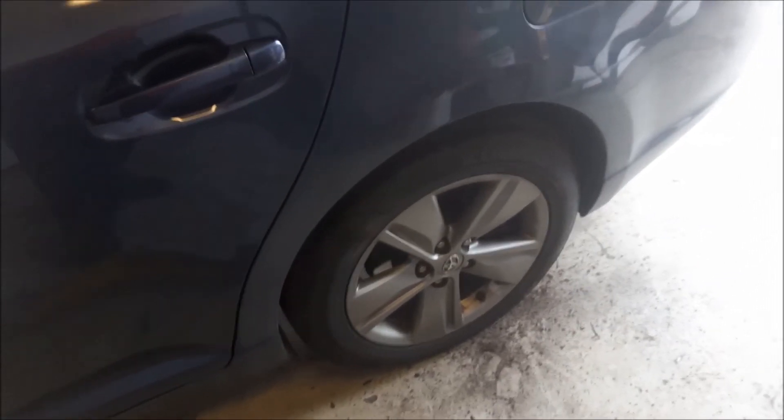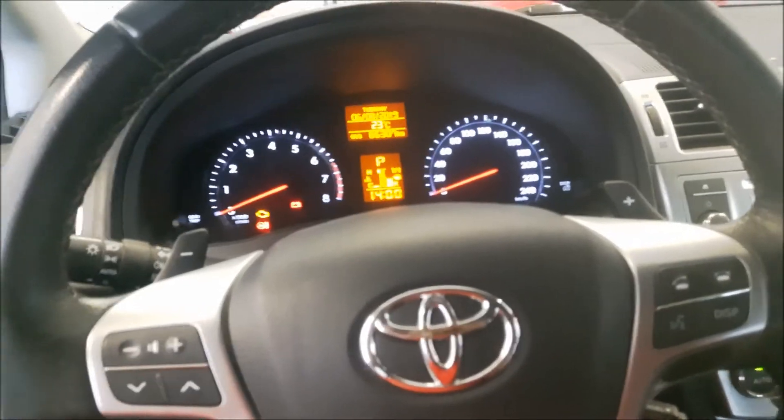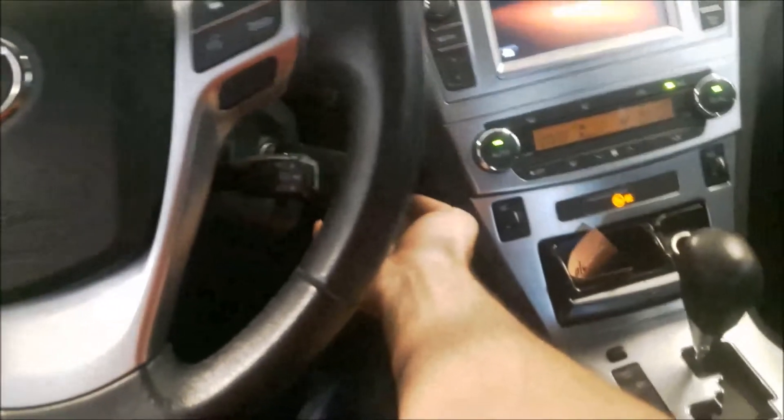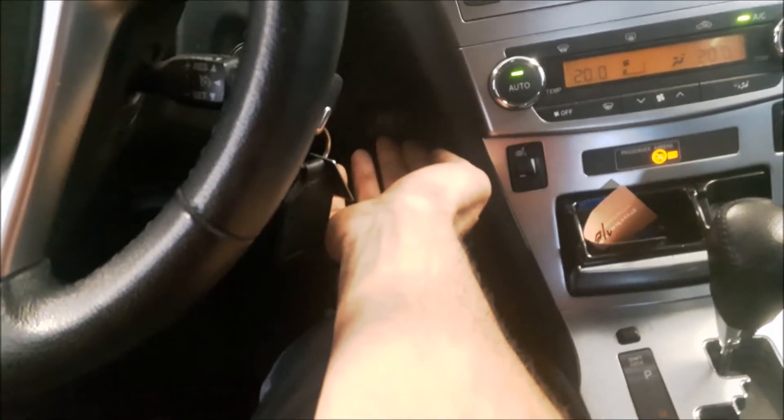The vehicle is on the ground. Always first press the brake a couple of times, and also operate the parking brake a couple of times.